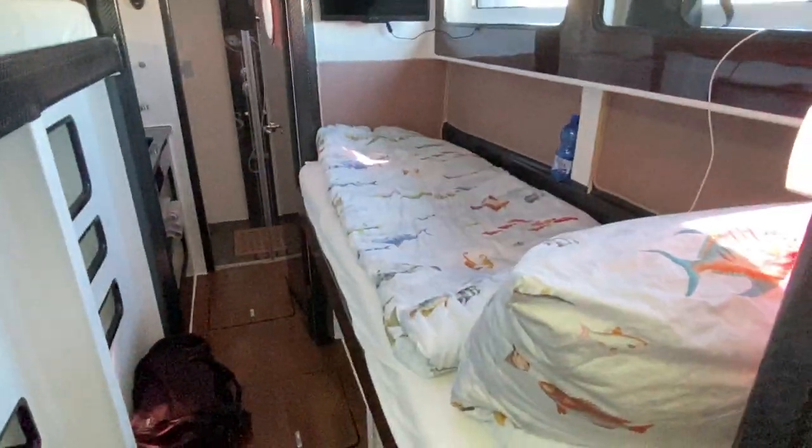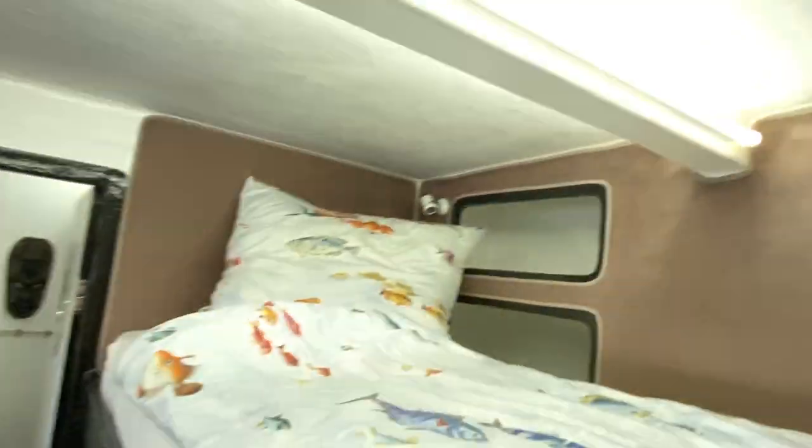Here we have the twin berth cabin — one up, one down — with lots of storage underneath both. The bow is getting obviously quite narrow in this part of the boat, but by using the height they managed to get a pretty reasonable single berth up there. You can see all the structural ring frames. There's an identical shower setup over here with the rain shower — and yet another carbon fiber toilet.